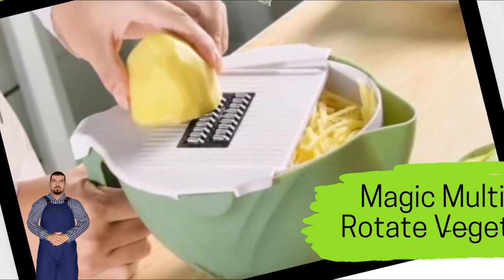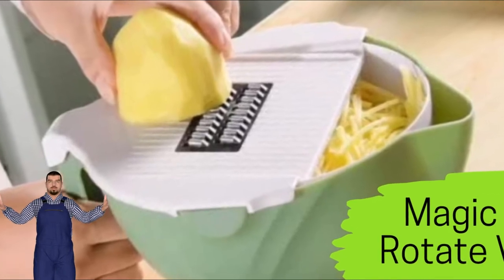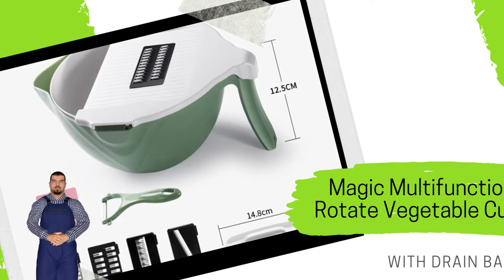Parameters of different blades: 0.08 inch filament blades, 0.16 inch thick and fine blades, cut flower slices, slices, and peeling knives.